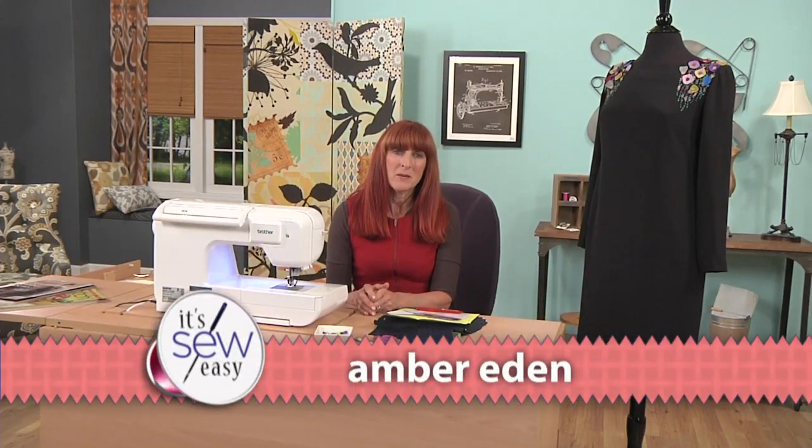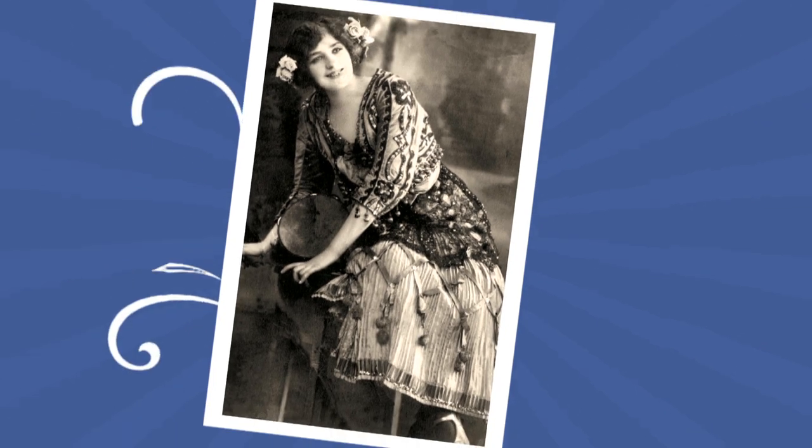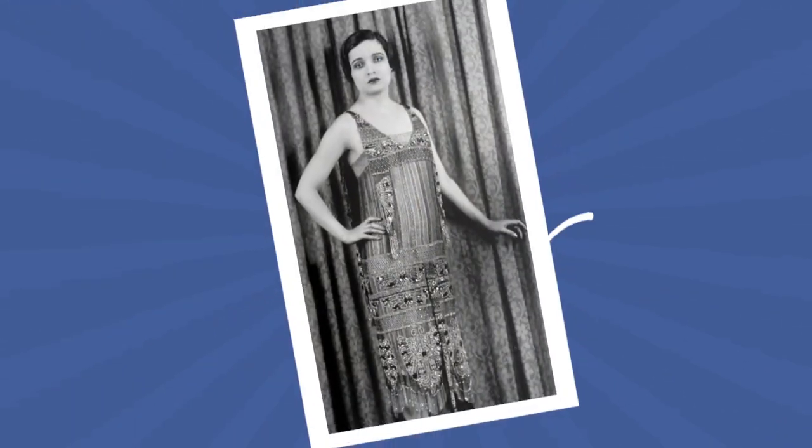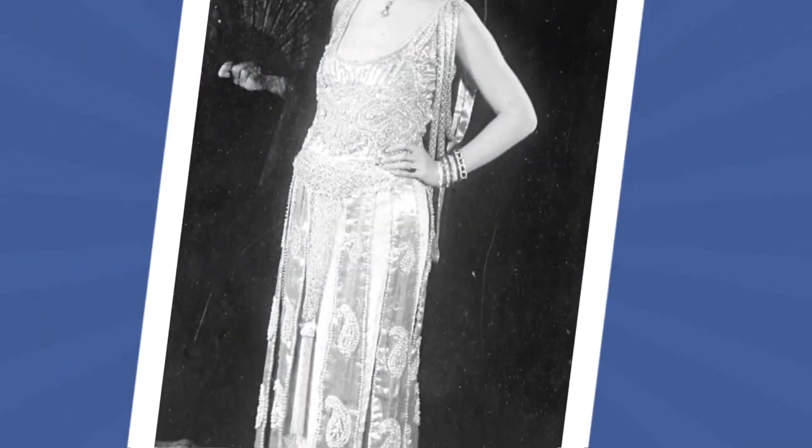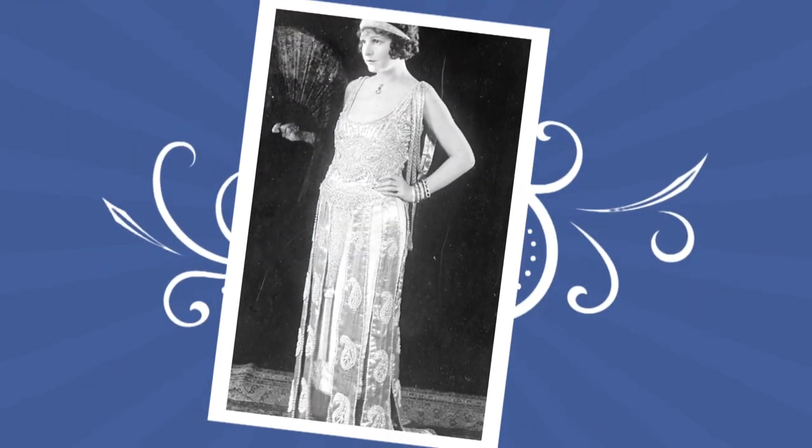Hi, I'm Amber Eden and I'm the editor of a sewing magazine. Today I'm going to be talking to you about doing ribbon embroidery, which is a really beautiful technique that started somewhere in the 1700s in France. It had popularity throughout the 19th century and on into the 20th century, but especially in the Edwardian era and up into the early 1920s.